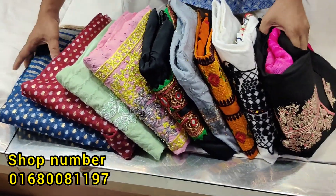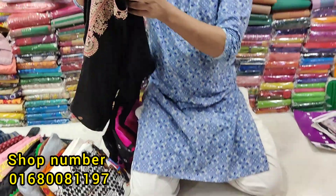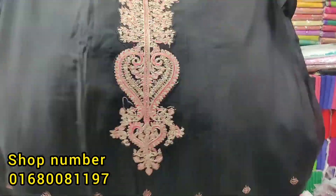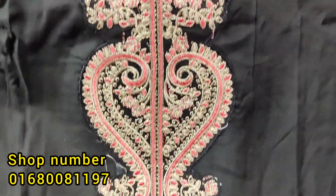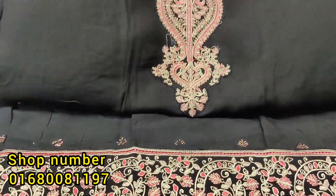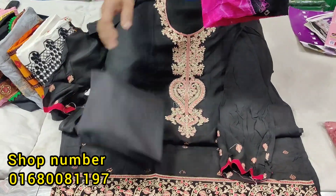Viewers, you can see this very beautiful dress. It's a very beautiful dress. This is a pretty beautiful dress.